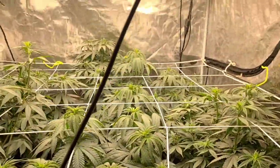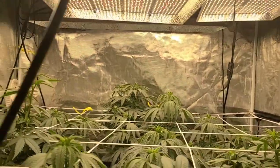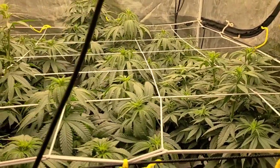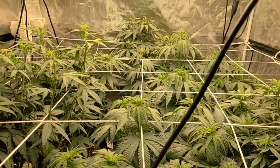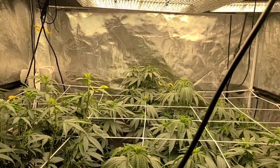So here's how the garden's going. They're almost all up to the first trellis net. So it's been like four days — I've had them in flower. They're starting to stretch. I could water them down good.